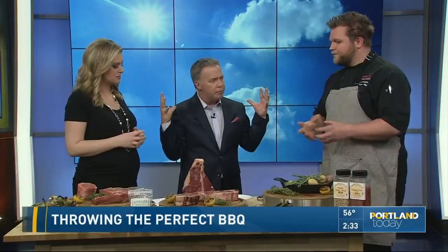So the steak, you want to be dry, right? Correct. Some people take a paper towel and actually use that to get the moisture out of it. So this way it cooks evenly throughout the entire meat.